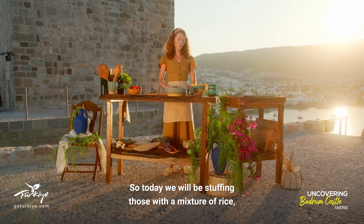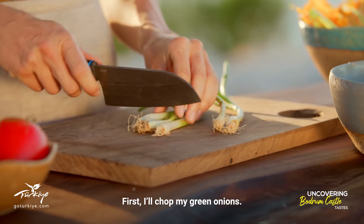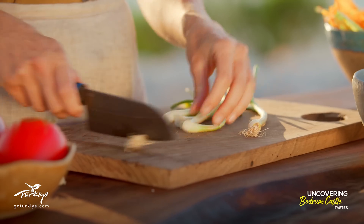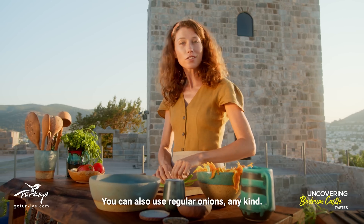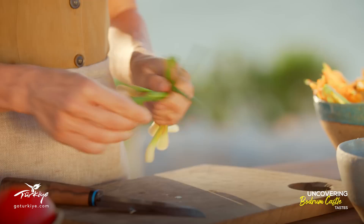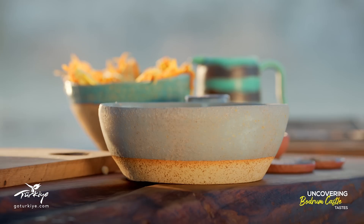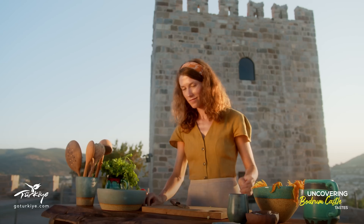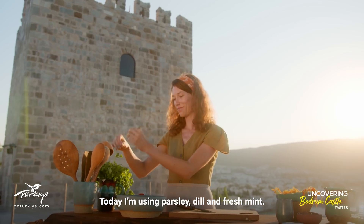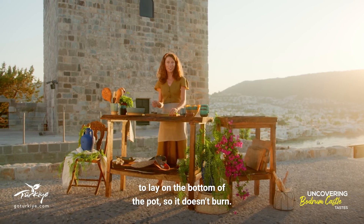Today we'll be stuffing those with a mixture of rice, onions and some nice herbs. First I'll chop my green onions — you can also use regular onions, any kind. I'm using parsley, dill and fresh mint. And I'm saving all of the stems of the herbs to lay in the bottom of the pot so it doesn't burn.